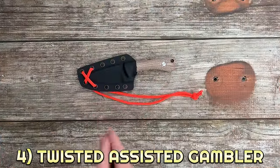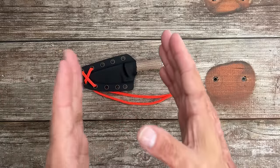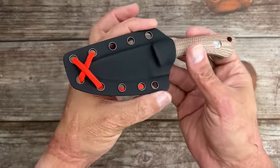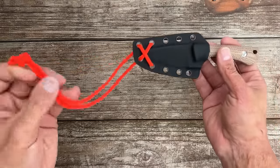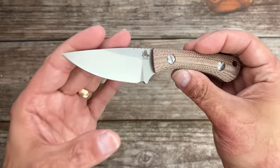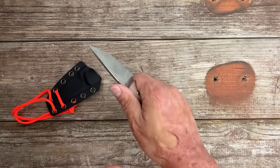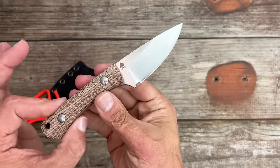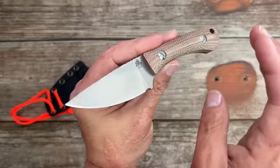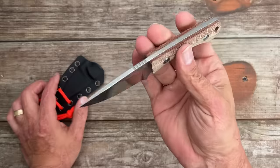Number four, we have the Twisted Assisted Gambler. I picked mine up at Blade Show this year. It has a pancake-style kydex sheath — I've been carrying it with a static cord wrapped around my belt loop, dropped in the pocket. Nice push-off point, drop-point blade in 14C28N steel with canvas micarta scales. Very comfortable and the fit and finish is very nice. I think these are OEM'd by Bestech Knives. Nice contouring on the scales — definitely go check his site out; very nice guy.